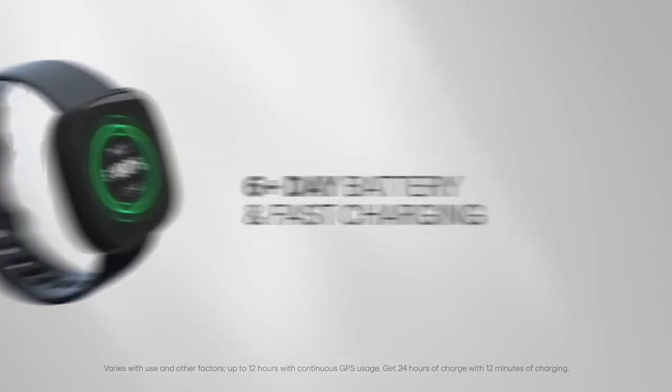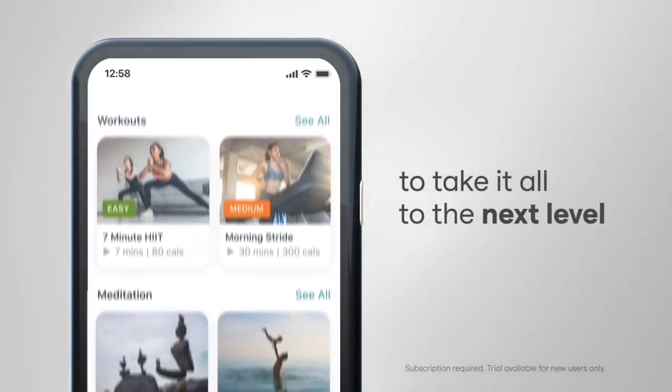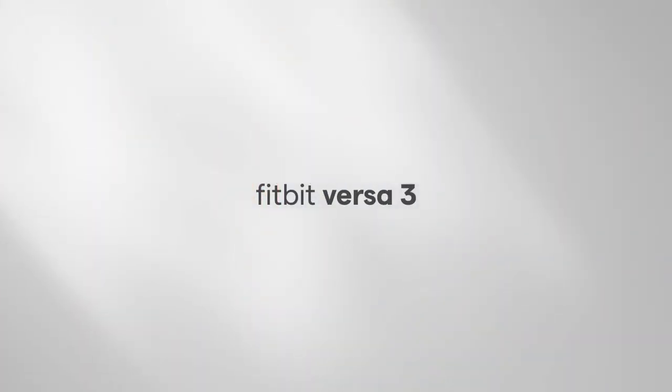Aside from its fancy looks, the Versa 3 is an extremely capable tool for fitness tracking. It can measure steps, distance, calories burned, and heart rate. The Versa 3 covers the basics well and has the same fitness features as the more expensive Fitbit Sense.